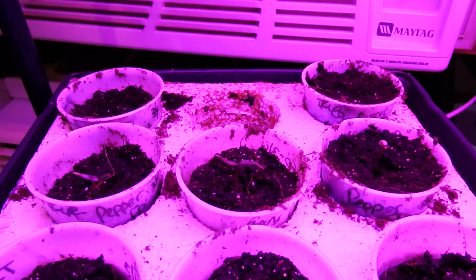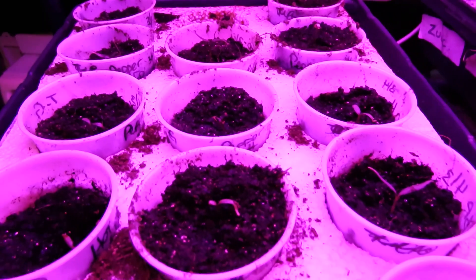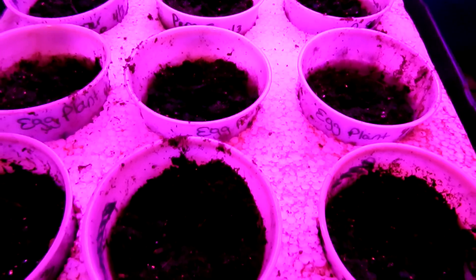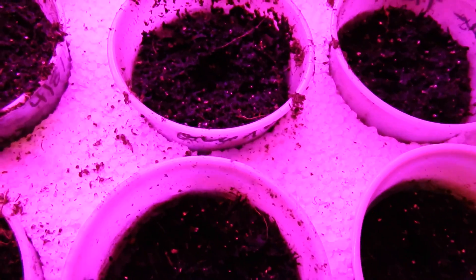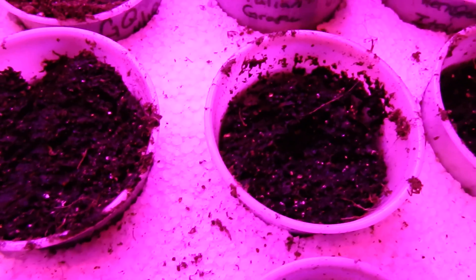Now here are the two identical trays that are under the red and blue grow light. The first thing you are going to notice is the plants look kind of red and they blend in with the dirt, especially when they are small, so it is kind of hard to notice when they are first coming up. I think some of the plants are a little bigger than the ones in the tray under the white light, but it is kind of hard to see them.